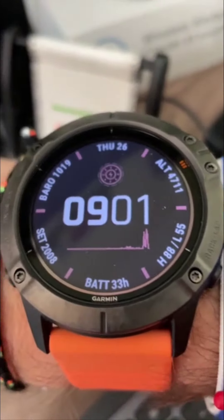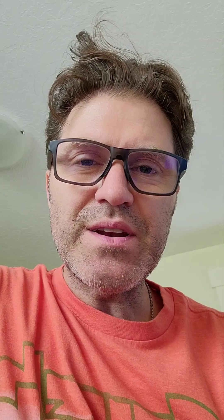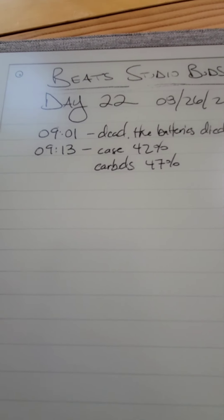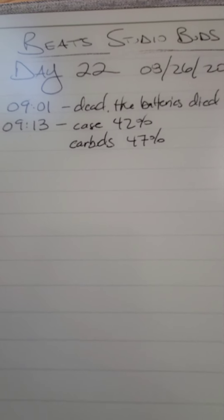Time of test: 9:01. It's been almost 30 minutes, so I think this is a good test. Let's take a look at the charge. As I usually do, I document everything. So 9:01, time of life — 9:13. They're at 42% and 47% respectively.